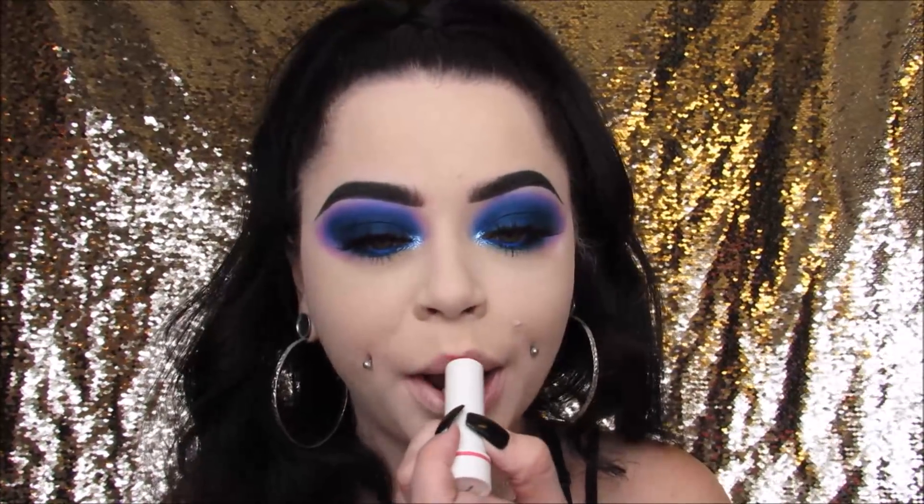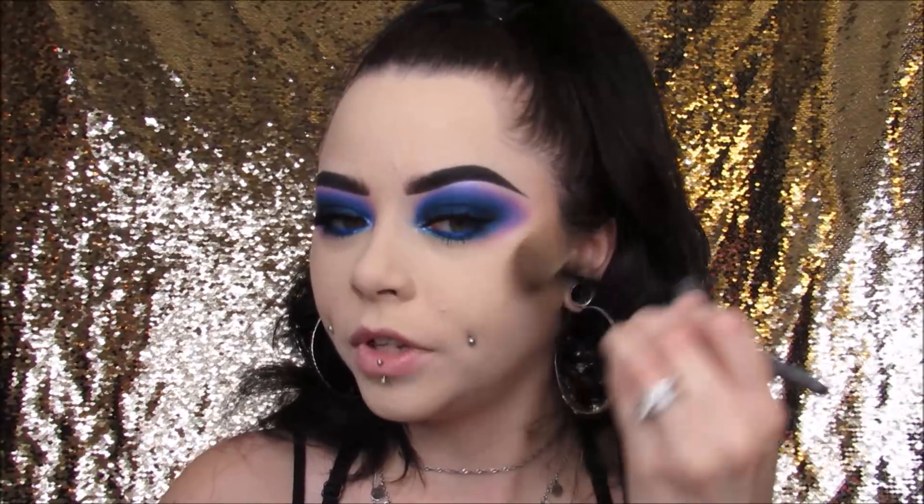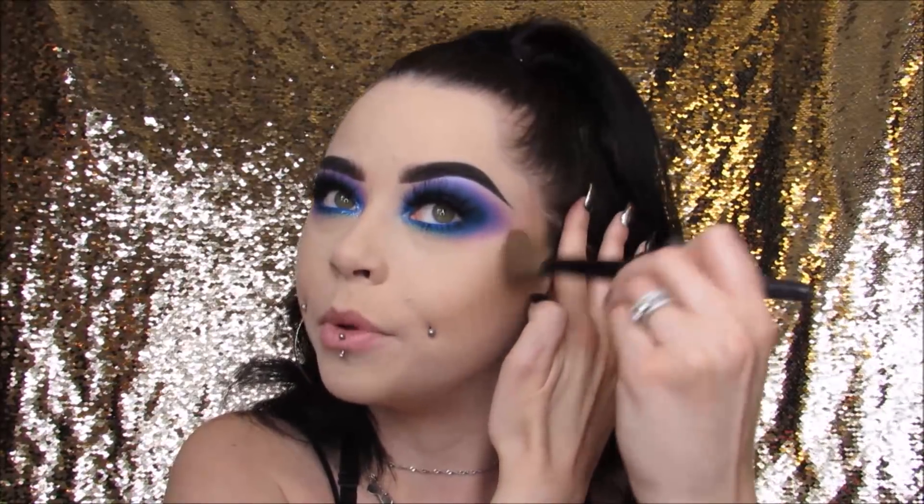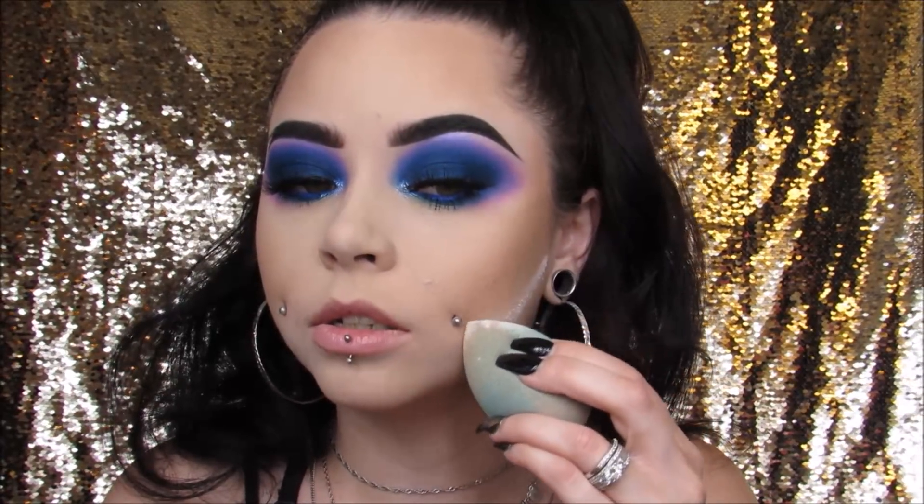Our eyes are done! To contour, I'm going to use my Shade and Light Contour Palette from Kat Von D — my favorite palette to contour with. I chisel out these cheekbones a little bit. I've been going up a little bit higher with my contour lately — instead of going lower, I'm bringing it up above the hollows of my cheeks slightly and I've been really liking it. I always like to blend my contour onto my temples just a little bit, then clean up the edge with a little more powder.